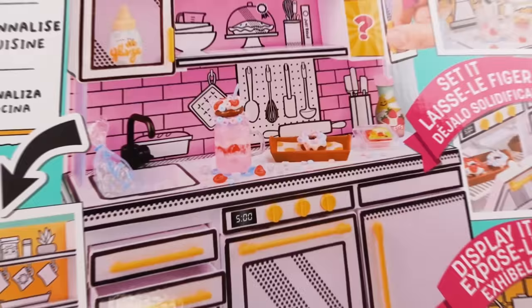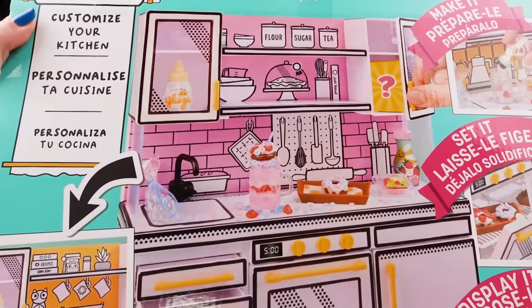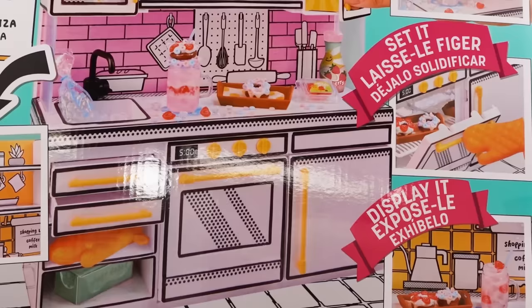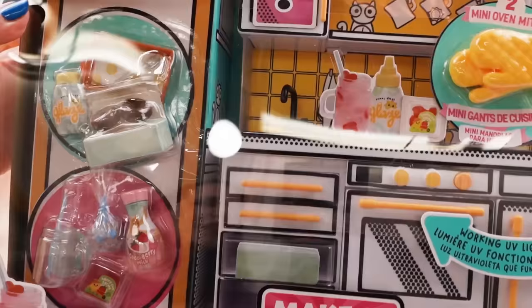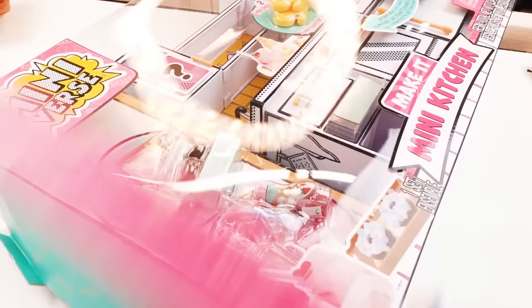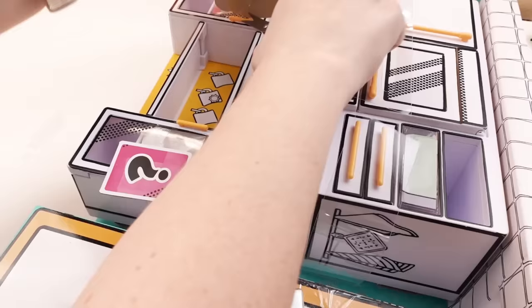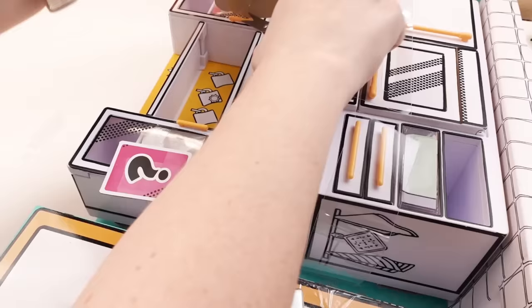Let's take a look at the back of the box. I love that you can personalize the kitchen — you can have it in pink or in yellow, which is really neat. There's all sorts of places to display your goodies, which I love. Most of my stuff's just in their capsule, so I'd love to have a place to put it. And there's a literal working UV light. We got two little oven mitts — they are absolutely adorable, like rubbery. They remind me of the tiny hands.